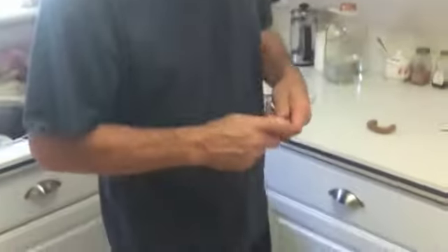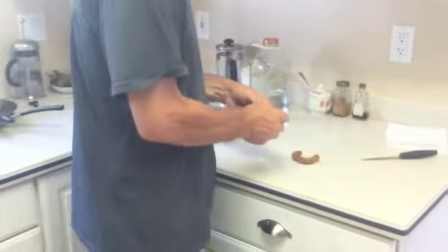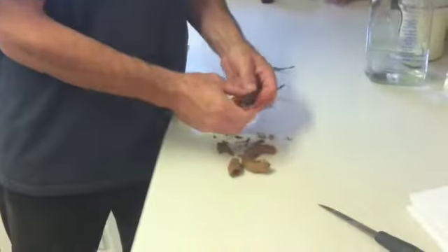This is a tamarind. Tamarind is good for taking fluoride out of the body. If you have fluoride in your water or whatnot, there are drinks that you can make from tamarind. You can actually make chutney from tamarind.